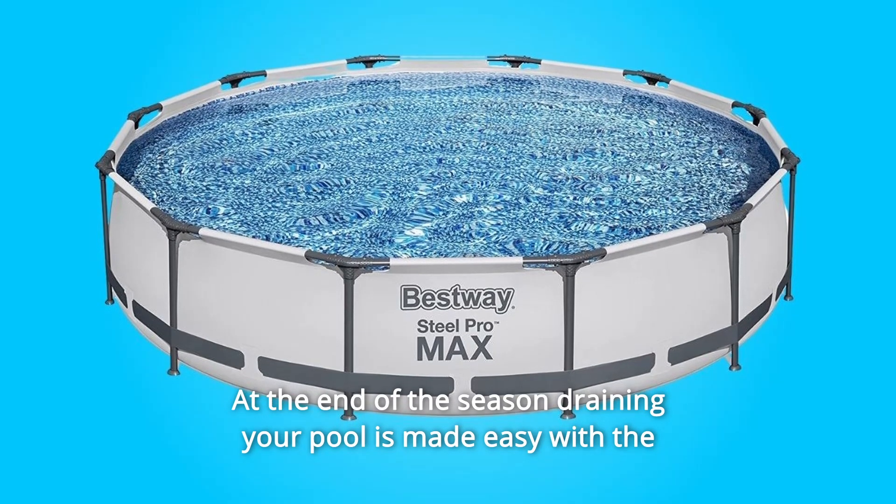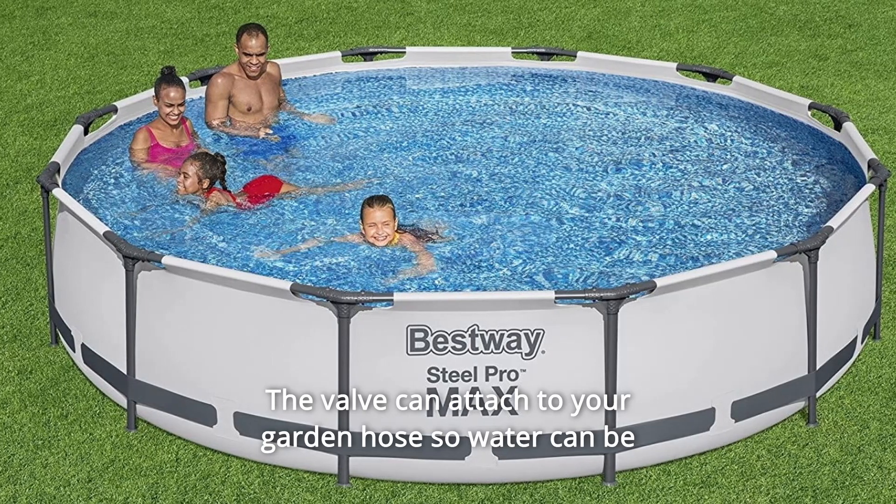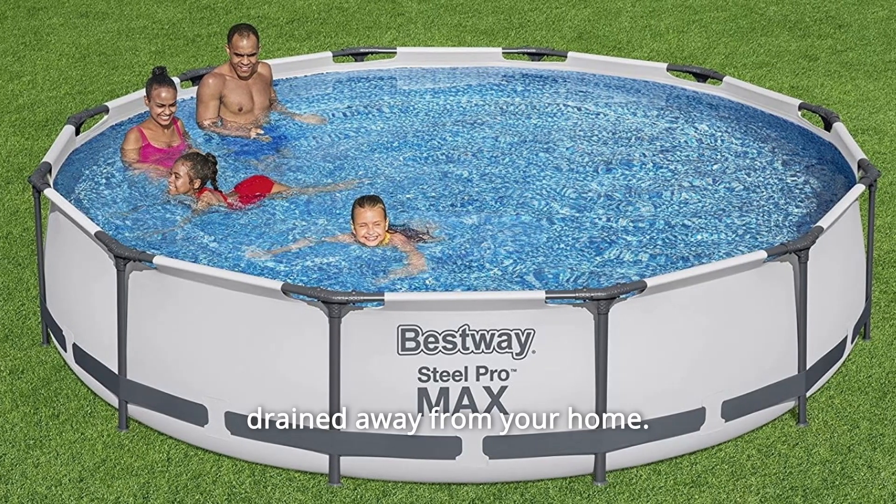At the end of the season, draining your pool is made easy with the attached Flow Control Drain Valve. The valve can attach to your garden hose so water can be drained away from your home.